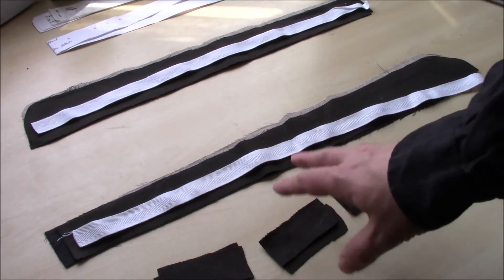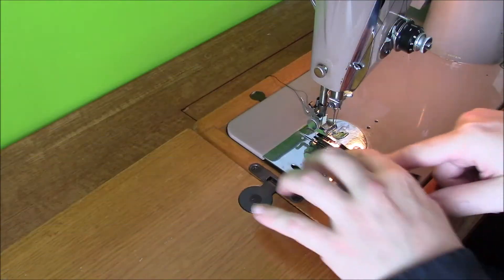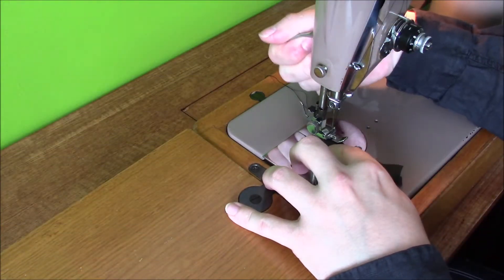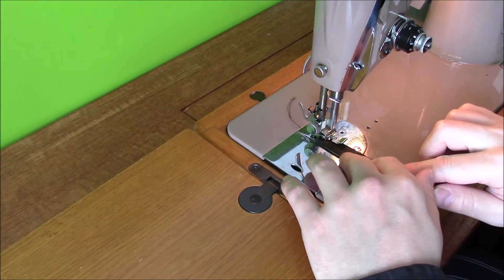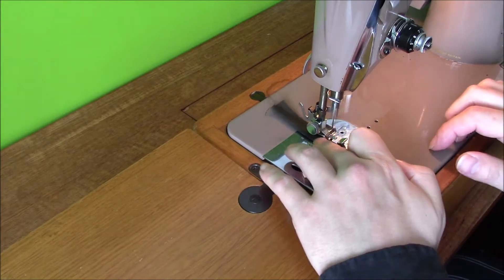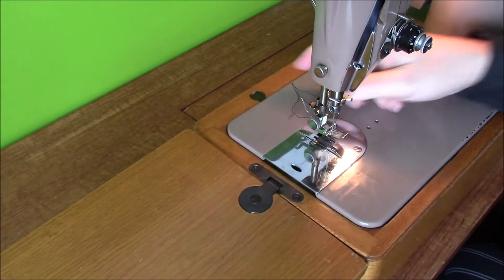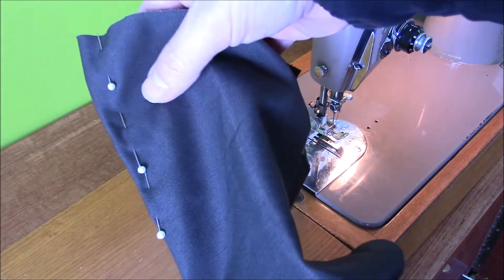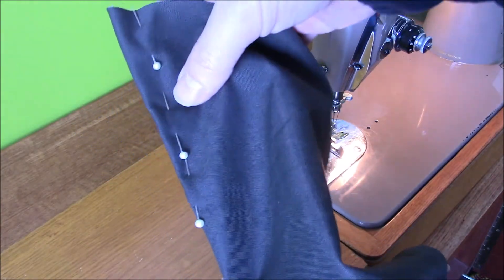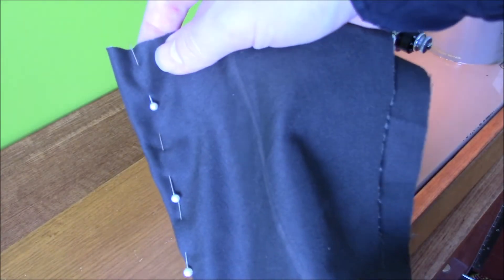The next step is to get sewing and get some of these pieces put together so they start to make a bit more sense. For the darts on the trousers, these are quite small so I've not marked them with any chalk - the pins will be perfectly fine. If these were a more severe or larger dart, then I would mark them, but I don't think there's any need.